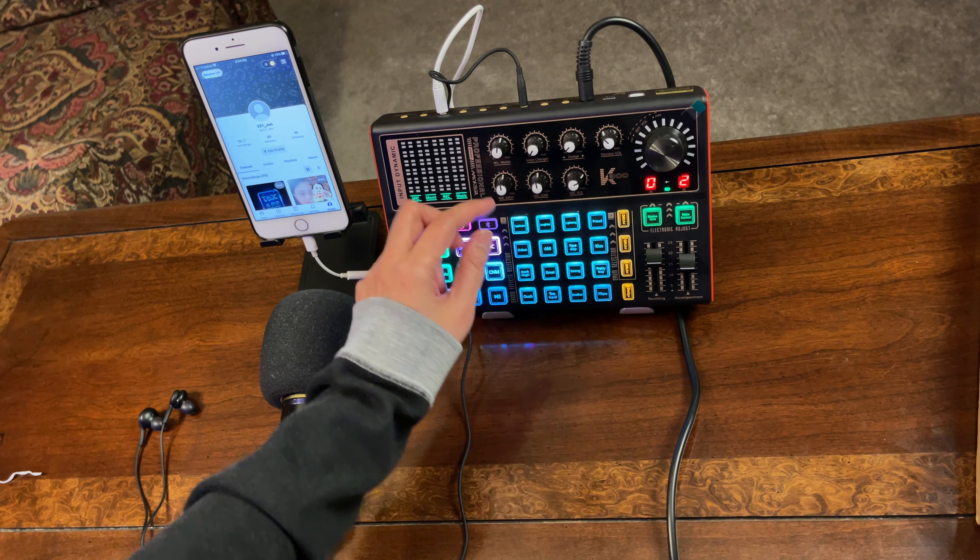Let me use this microphone now. Even if I set the reverb amount in SMULE to zero, there's still reverberation — because that reverb is coming from the SK300 live sound card. If I turn the sound card's reverb to zero, the reverberation goes away. And if I select a preset like Concert but the reverb volume on the sound card is at zero, there's still no reverb — but if I turn it up, the reverberation comes back.